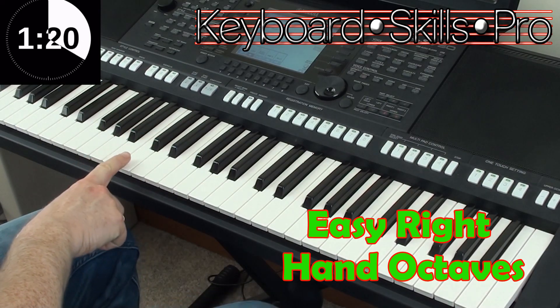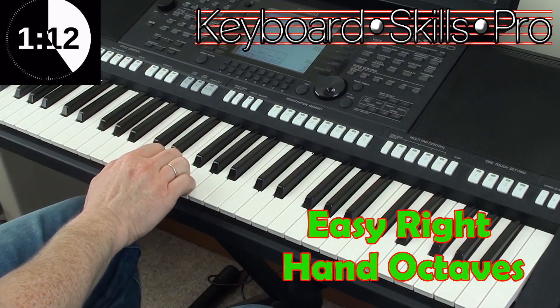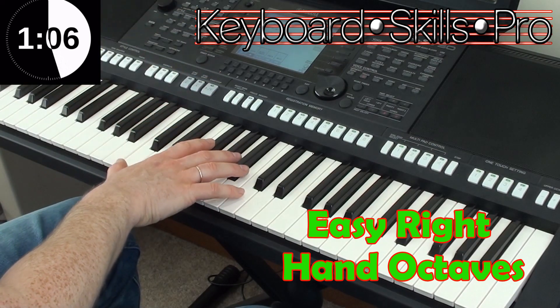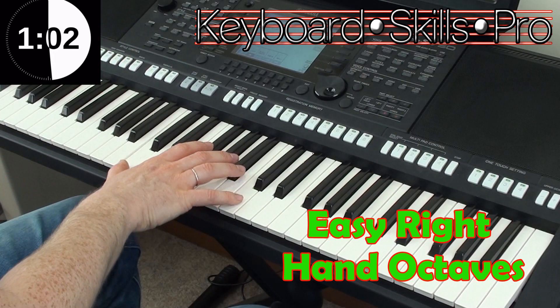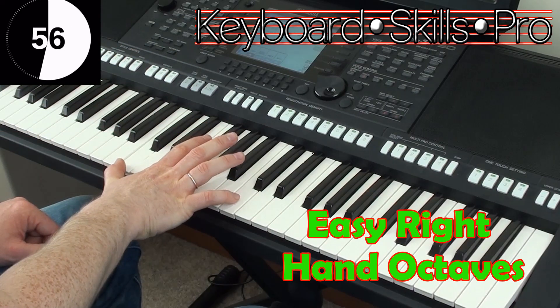Now the good thing with that melody is that it's very closely staged together. What I simply do is put my thumb on the bottom note, my little finger on the top note. You might find it's a little tricky to stretch an octave, so if you can't do this don't worry about it, but give it a go by all means. What we then do is keep the little finger on the top note, thumb on the bottom note, and we simply walk it up in octaves.